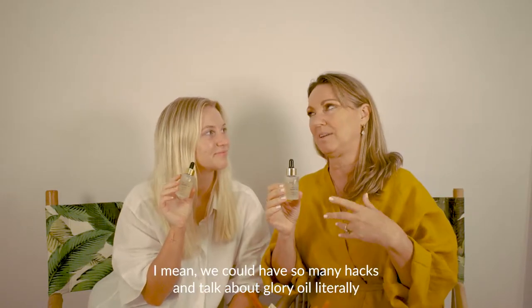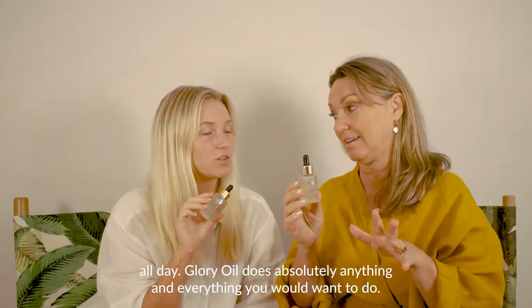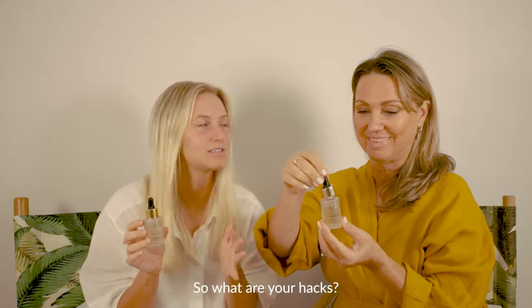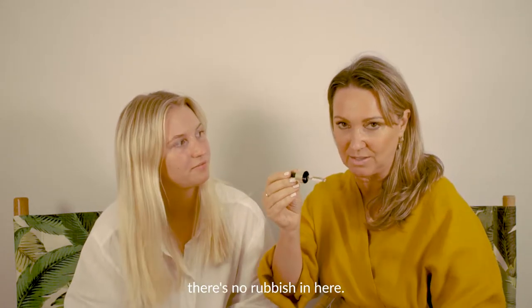We've got a couple of hacks for you. We could talk about Glorie Oil literally all day — it does absolutely anything and everything you would want it to do. It's so amazing. And it's certified organic, by the way. There's no rubbish in here.